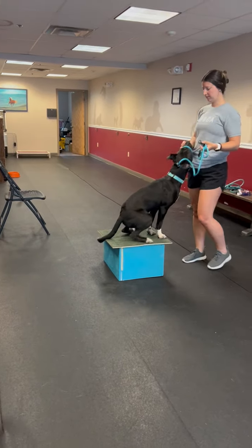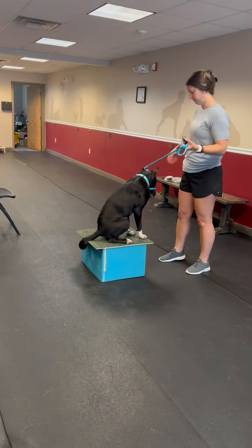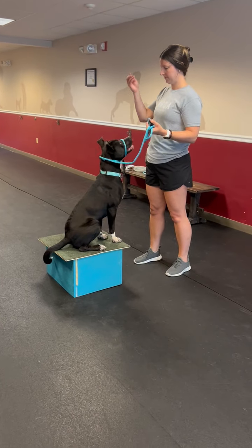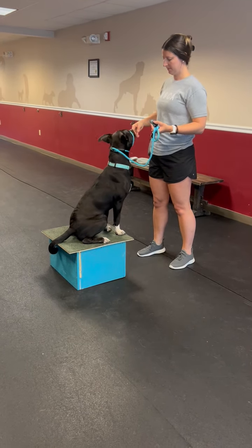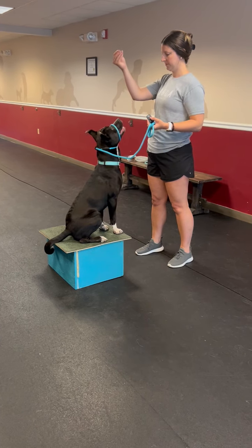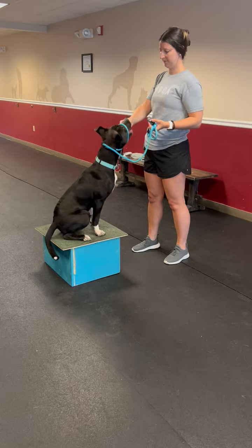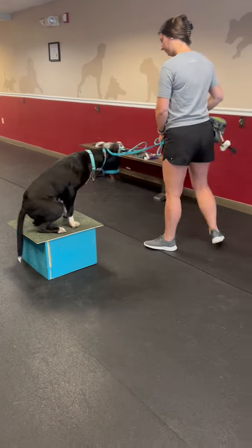Now say 'box.' The next click and feed is going to be for duration, which means staying on the box, so click for that. Now you can do the elevator drop, which works on impulse control and duration — stop there. If he doesn't jump, click and feed. Now invite him off: 'off.'